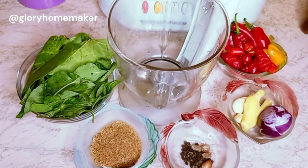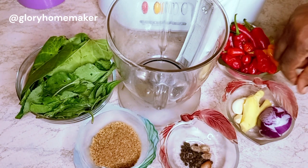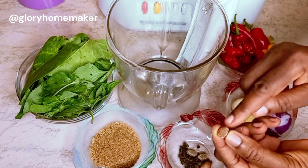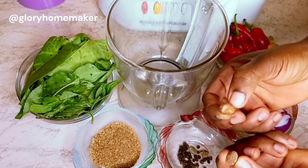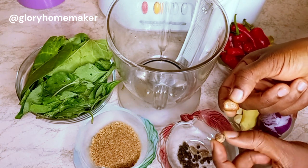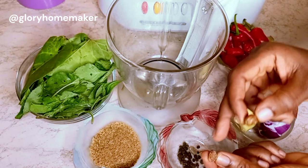People have asked me about the spices I use for my pepper soup, so I'll show you quickly. I have ehuru — the back has been removed. When roasted you can easily remove the back. This is the one we'll be using and I'll be using three of them.